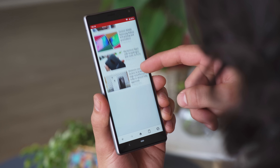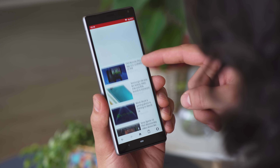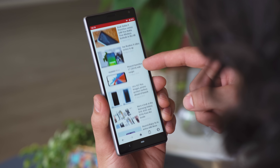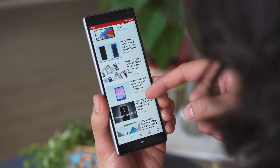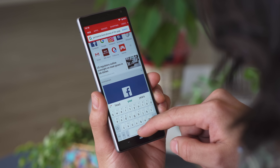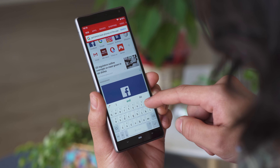The wide aspect ratio is supposed to be a better fit for ultra-wide video, but since that isn't so mainstream, I find the biggest benefit to be the extra content you can fit on the screen on vertically scrolling apps. However, since the screen is quite narrow, especially on the smaller Xperia 10, you'll have to get used to the small keyboard when typing.